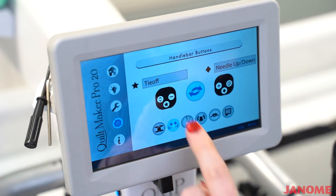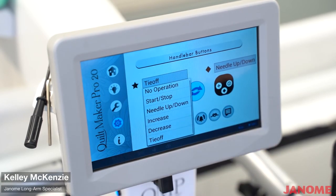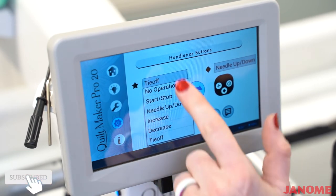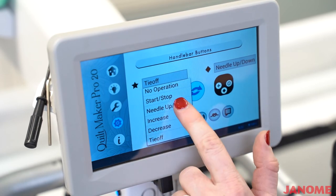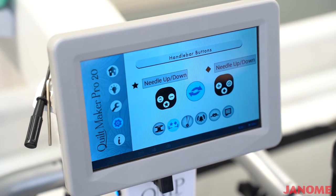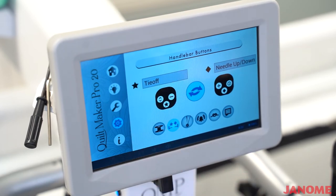On this screen is where you can program your star or your diamond button on your handlebars. To give it its function, you would select the little gray bar right here where the star is, and you could tell it what you want that function to be. I have the star set as tie off. If I wanted to change that, I would simply select a different function — I would know that now my star button is my needle up and go down. I am going to go back and change it to my tie off. Same thing over here with your diamond button — you can change it to any of these different functions. That is the section of the screen where you can change your programmable buttons.